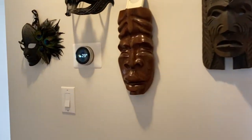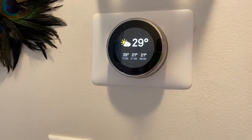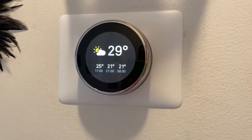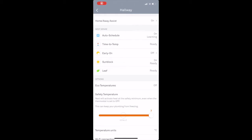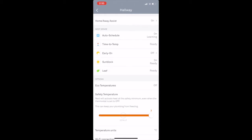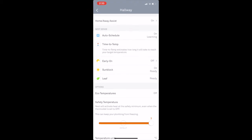A cool feature called Farsight changes how the device wakes up. In previous models, you had to be directly in front of the device for it to wake up. Now it'll wake up and show you whatever you've chosen as soon as you enter the room. With the time to temp feature, the Nest Learning Thermostat will tell you how long it will take to get your home to your desired temperature.